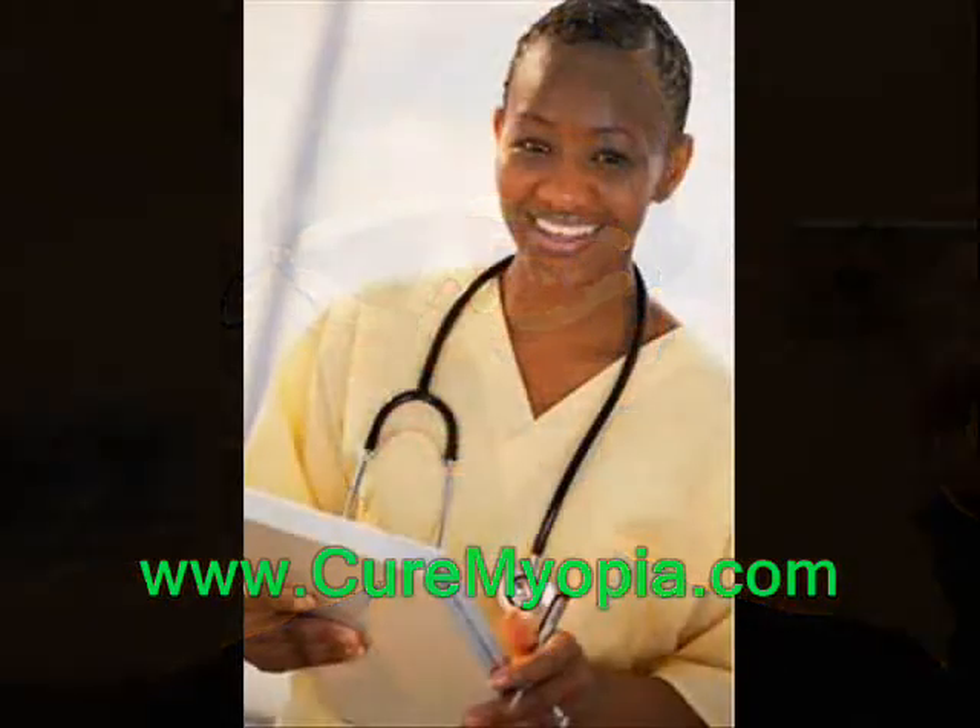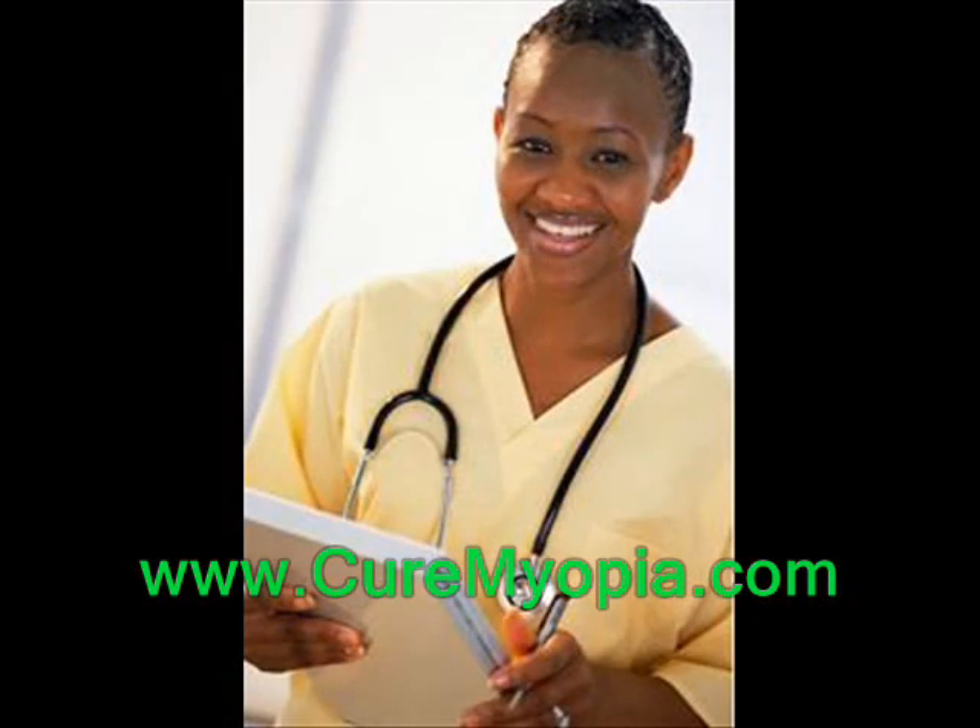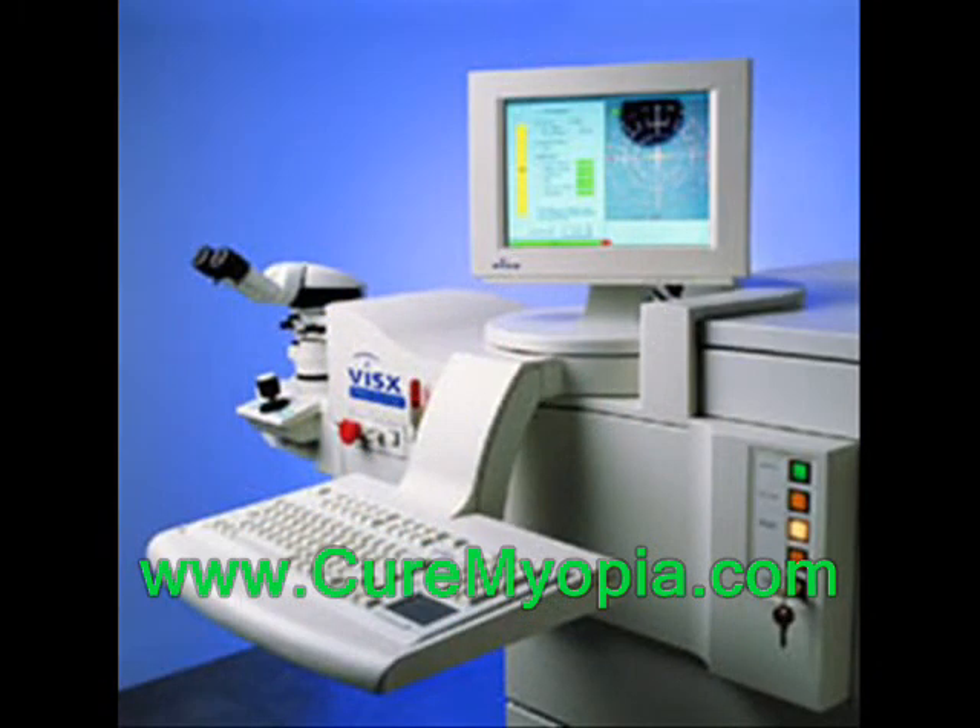Do further investigation into this great new LASIK procedure and get a clearer focus on your future. You can find more useful information about how you can cure myopia at www.curemyopia.com.